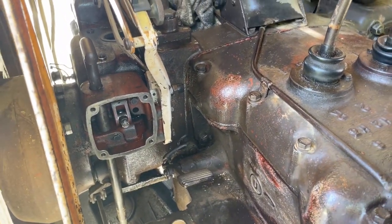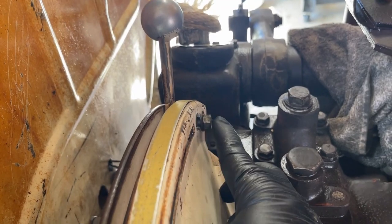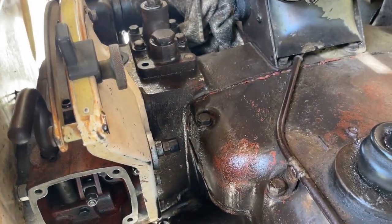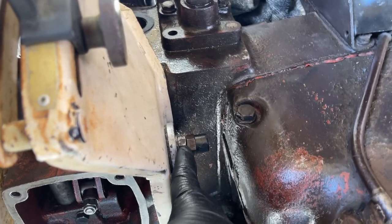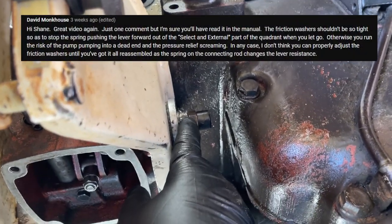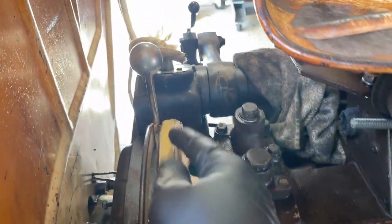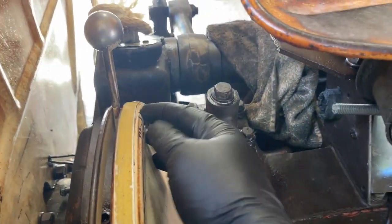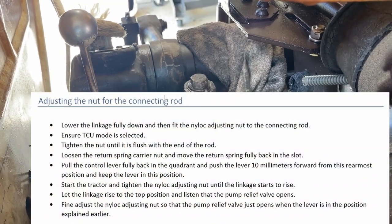Now it's time for the quadrant adjustments: adjusting the connecting link nut, adjusting the return spring and its carrier nut, and adjusting the friction disc. In a previous video I had pre-set the friction washer, but David Monkhouse reminded me the friction washer adjustment must be done last of these three. So I'll loosen it off so the control arm can move freely, and during the connecting link adjustment I'll tighten it back up to hold it in position.